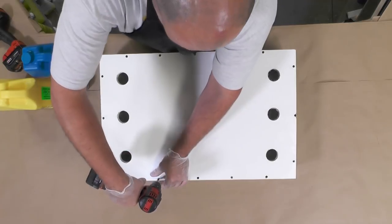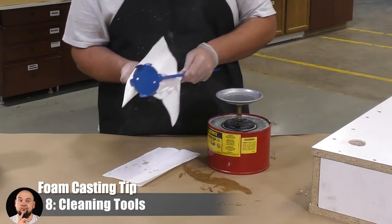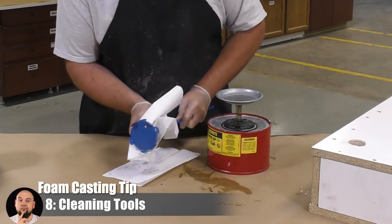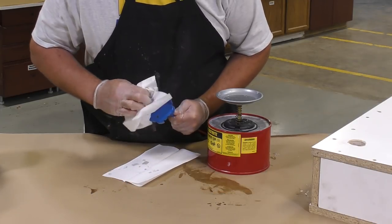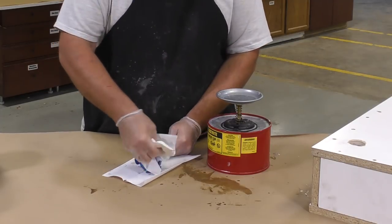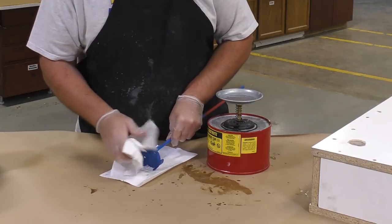While waiting for the foam to expand, take a couple of seconds to clean the mechanical mixer using some denatured alcohol. This is the best time to clean your tools while the material is still liquid and fresh — when it starts to expand and harden you'll have a really tough time cleaning it off. A little precaution here goes a long way to keeping your tools clean.